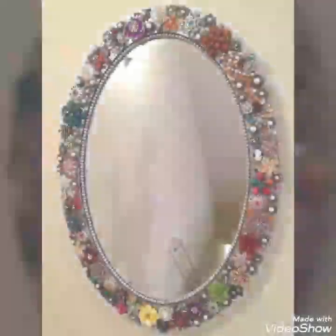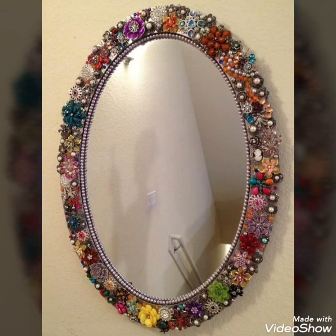You can use these mirrors to modify or beautify your house in the most creative and beautiful way.